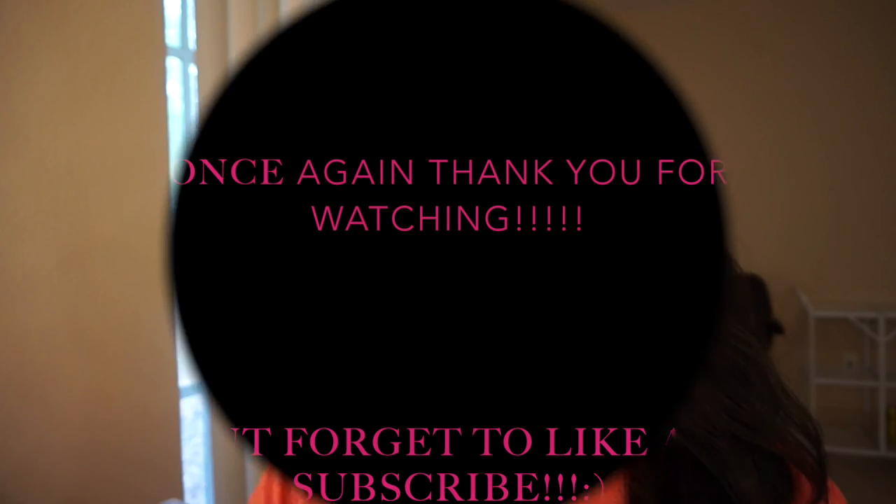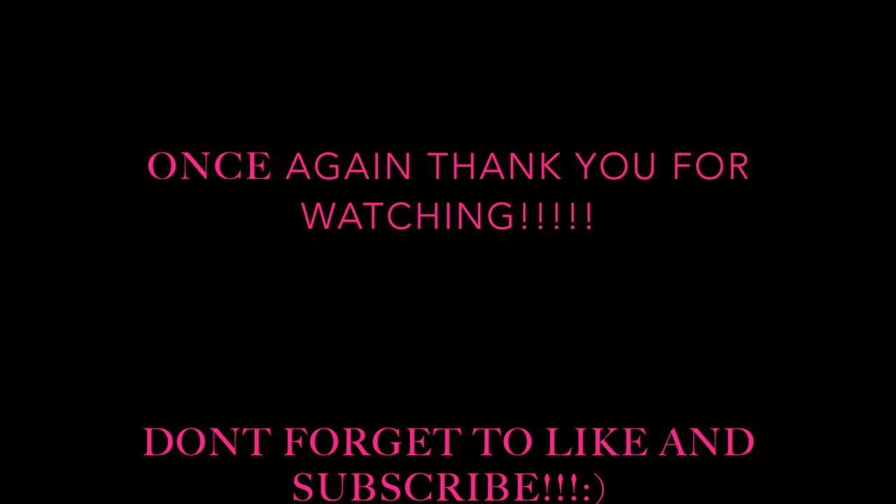It was my first try threading my lip and I did pretty good — just one nip, but it got better. Thank you for watching, please subscribe and give it a thumbs up. Love you, bye-bye!